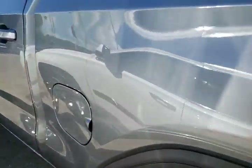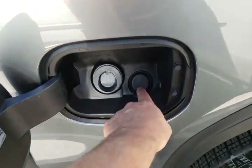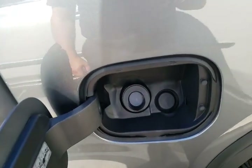Moving over to the fuel tank — this is the gas version, so we just have the capless gas tank right here. This is where the DEF would go if you had a diesel version.